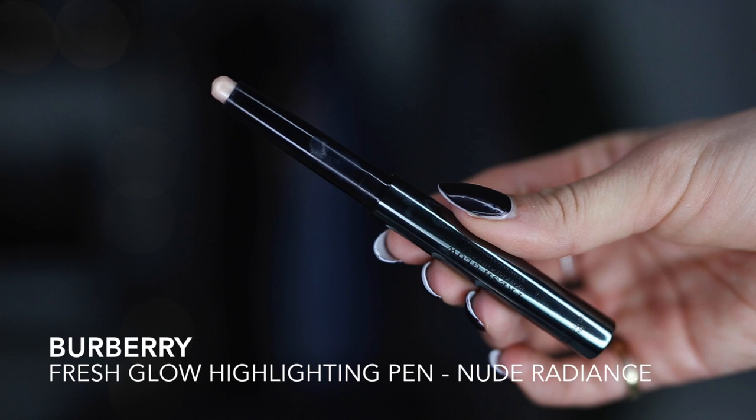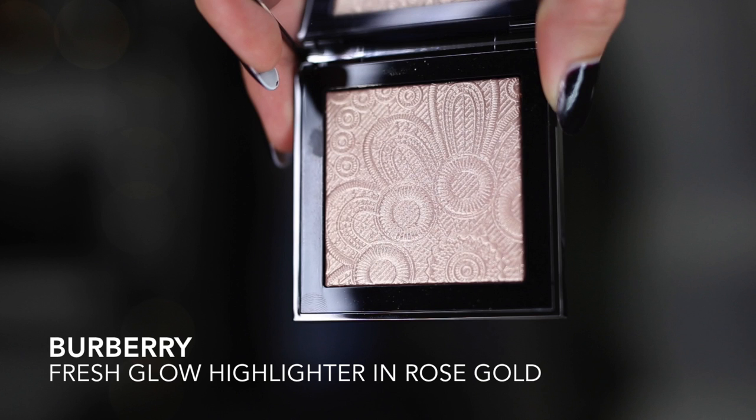Now I'm going in with the Fresh Glow Highlighting Luminous Pen. I'm putting that on top of my cheekbones, below my brow bone, a little bit down the center of my nose, and on the inner corner of my eye for a really nice brightening effect.